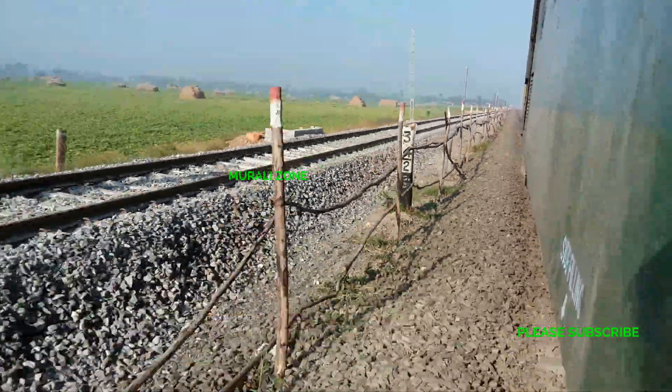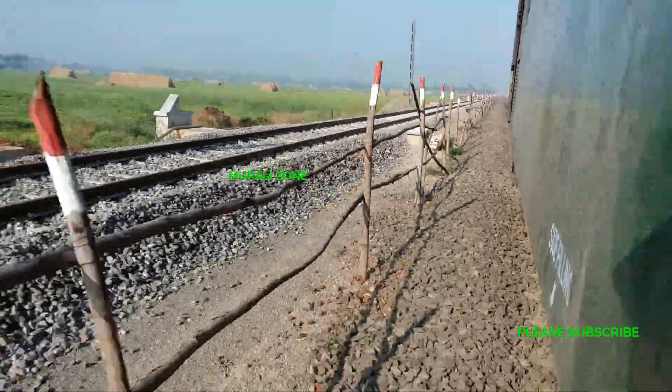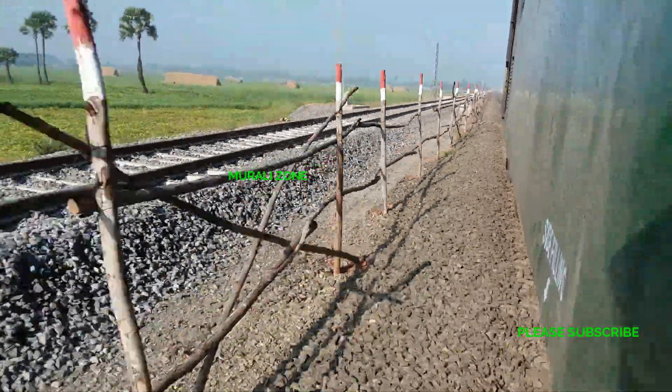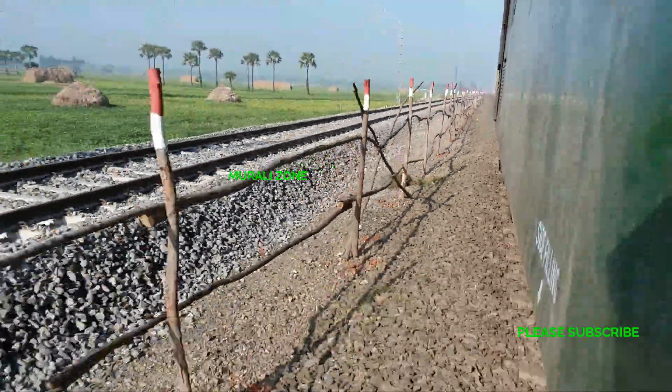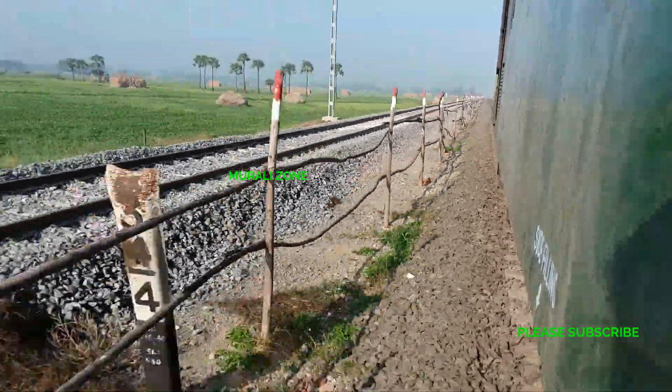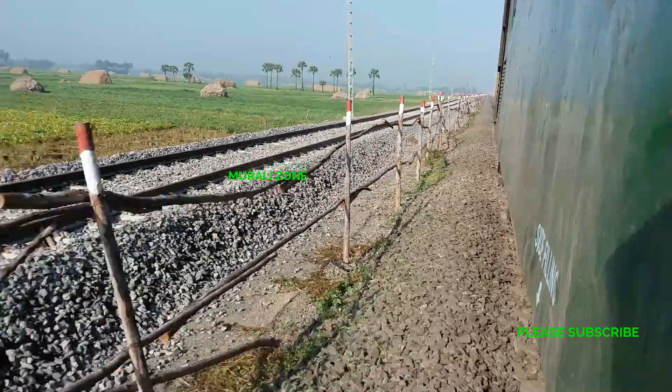We have to build a concrete wall. We are now building a concrete wall.